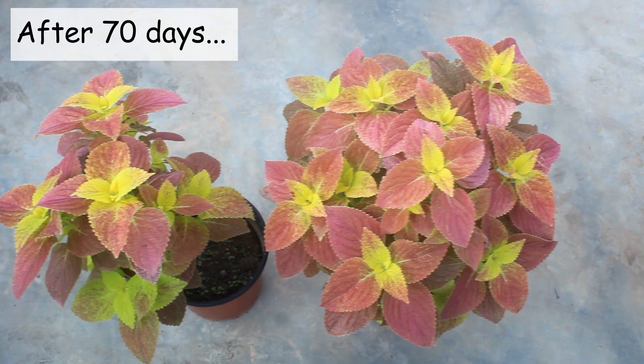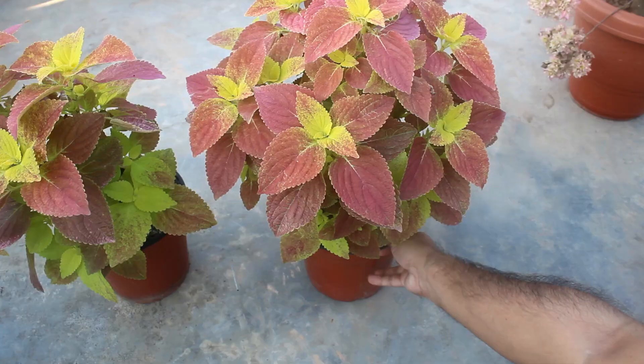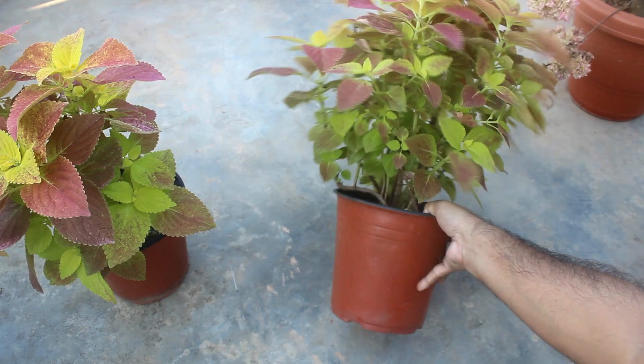It's the result after 70 days, and here we can see an absolutely different result. Just take a look — the plants are growing quite well and the color is also amazing. On this pot, almost all cuttings grew successfully, that's why the pot is looking very pretty.